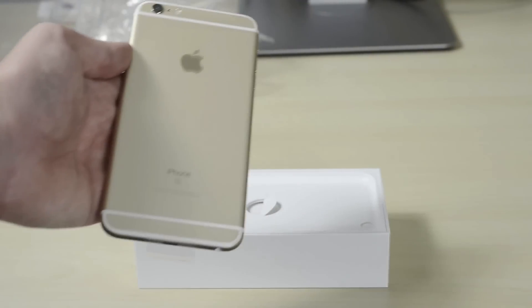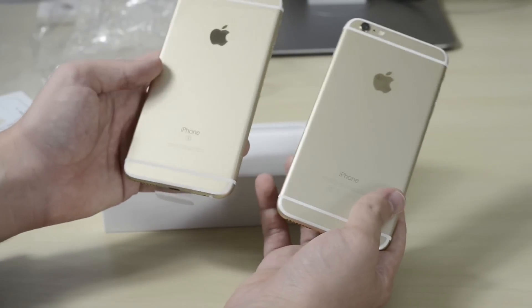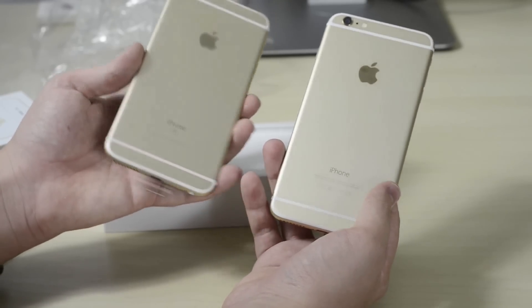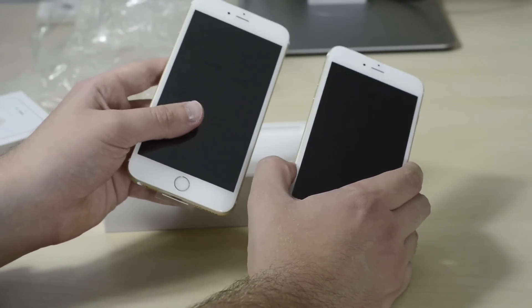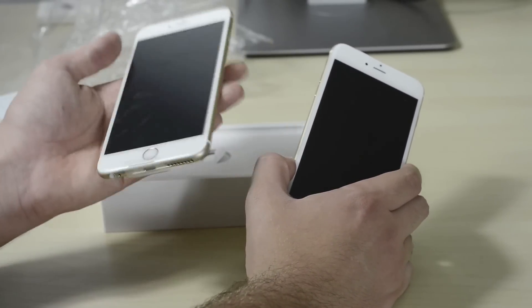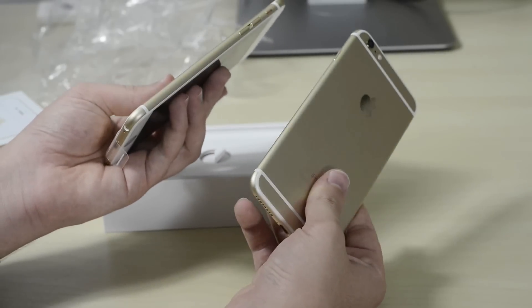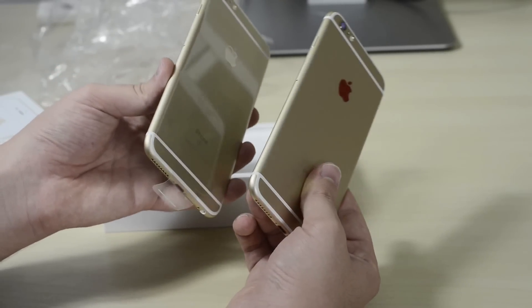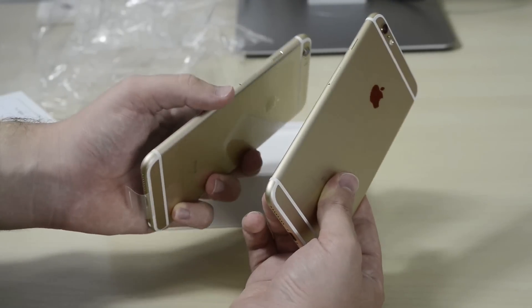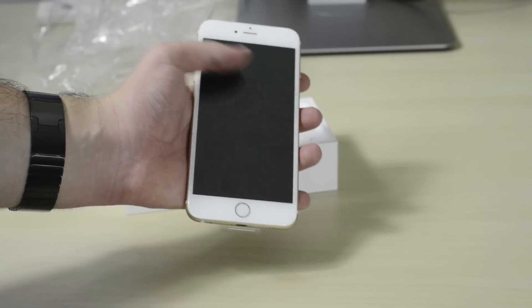As my daily driver I have actually been using the iPhone 6 in gold, and this is the 6s Plus. Between the two, this one actually does feel a little bit heavier. Another thing is that the color — you can barely see it — is a little bit different, and also the metal sheen is a little bit different too; this is a little bit more granular.